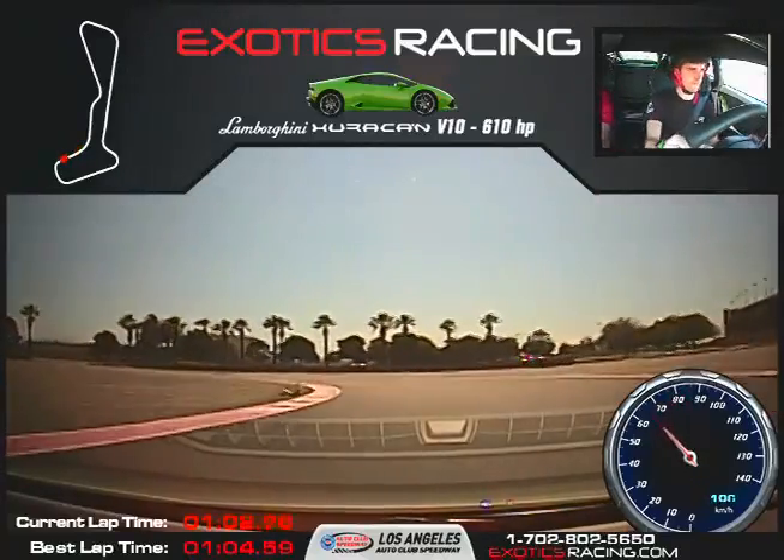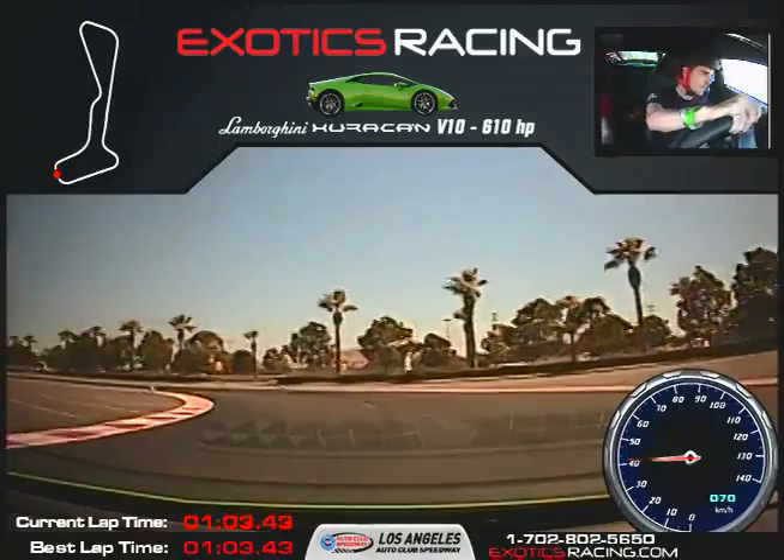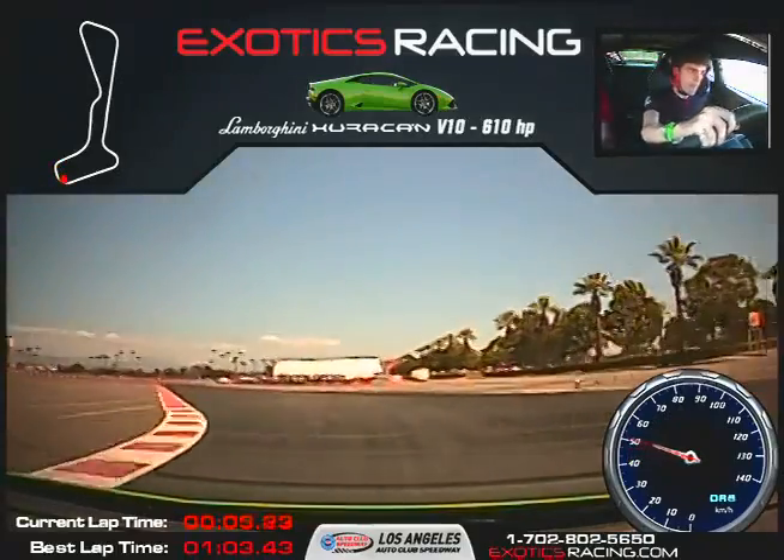Braking, braking, braking. Nice job. Very good. Left. Balance. A little bit closer. Straighten the wheel. There you go.